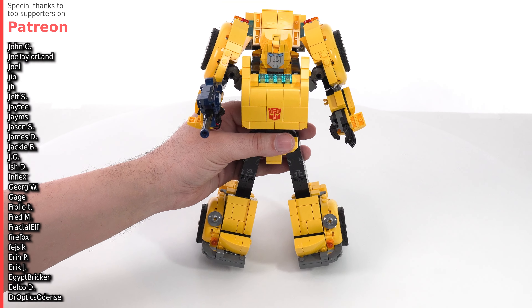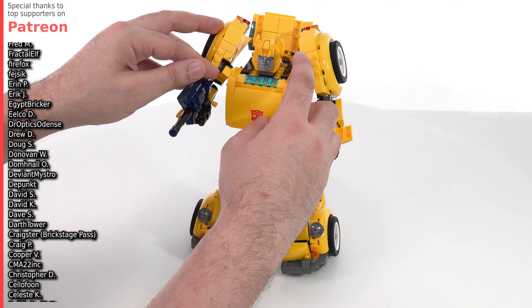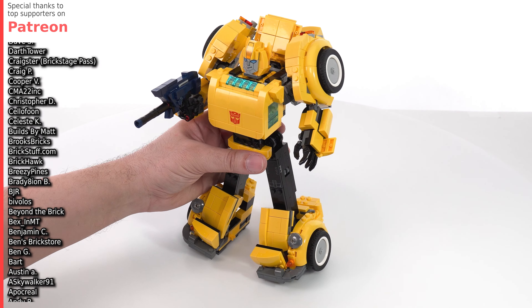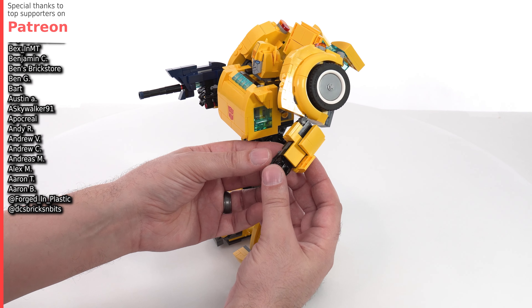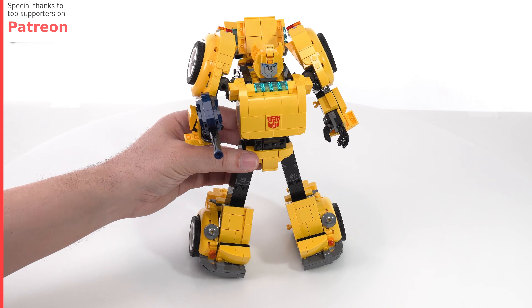And there you go. You don't have a whole lot of range for posing with this. Almost forgot this — there we go. Now we are set. You can see my full review over on my LEGO reviews channel, and I will do a separate video putting it back into its car form. And that's it for now. Thank you for watching.